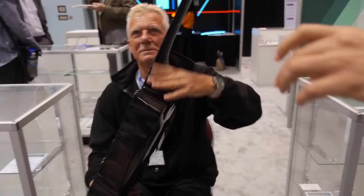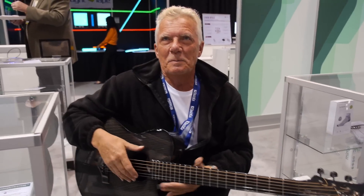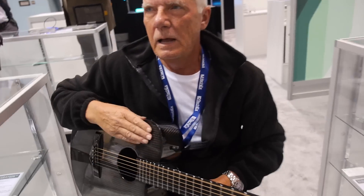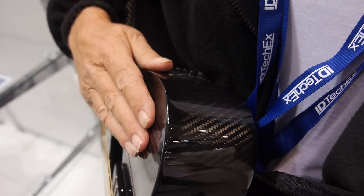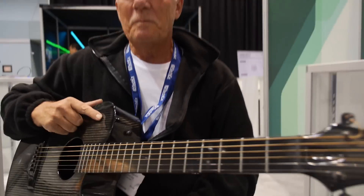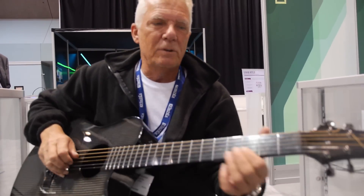Is this the only one in the world? No, there's another one. So how long did it take to make this? The first one was a failure, so this is the second one — the one that works. Does it have extremely good sound or what's special? The sound is absolutely beautiful.